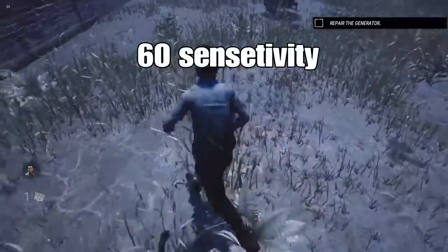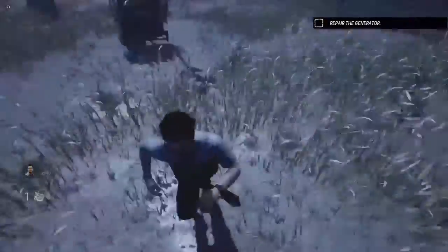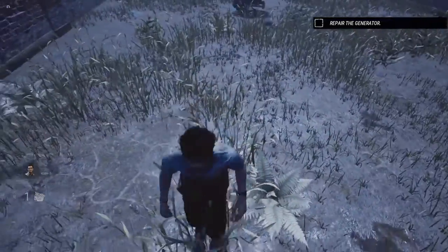Now this is the 60 sensitivity but faster variation, and that is all because I'm adjusting the speed of my joysticks.